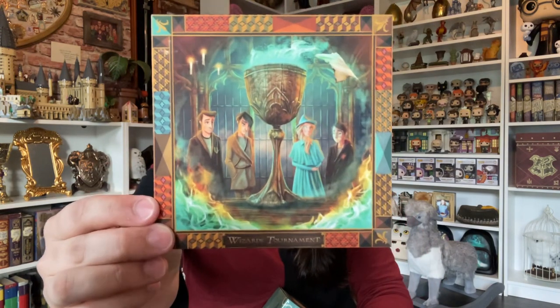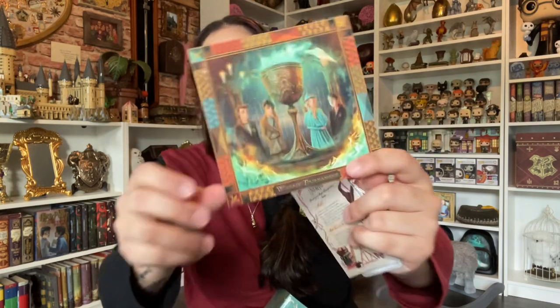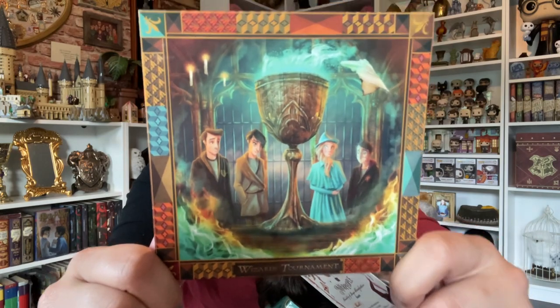Okay, this is pretty — this is very pretty. This illustration is something that they sell in standard frame sizes, like Amazon or Michaels. It's the goblet with the different names coming out of it. I like this — I really do. This is something I'm going to put somewhere on my wall.